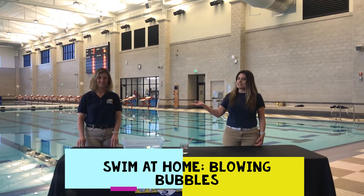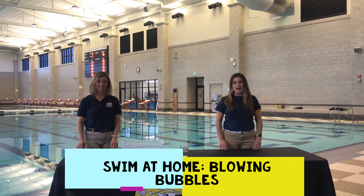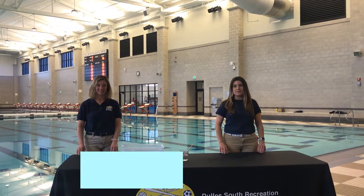Hi, I'm Michelle and this is Debra and we are Aquatic Programmers with the Loudoun County Parks and Recreation Department. We're here today with some simple tips that you can do at home to help your kids stay comfortable with water.